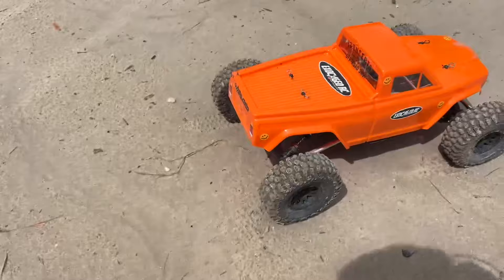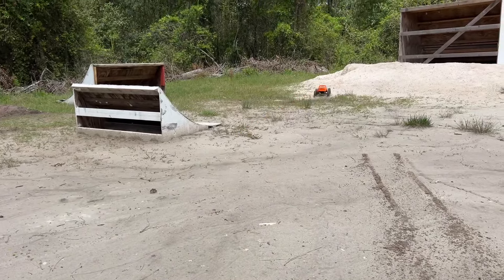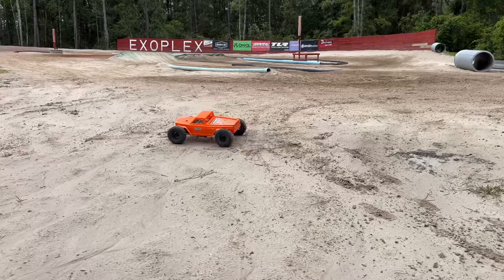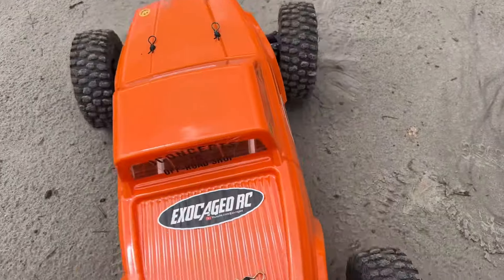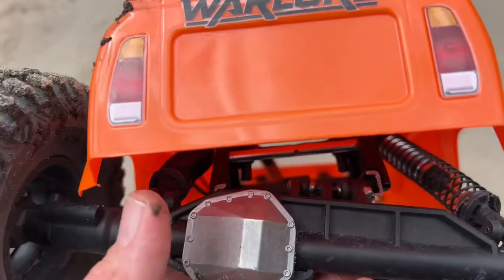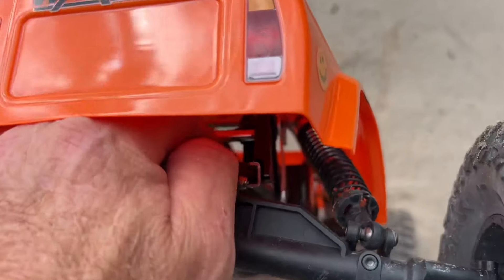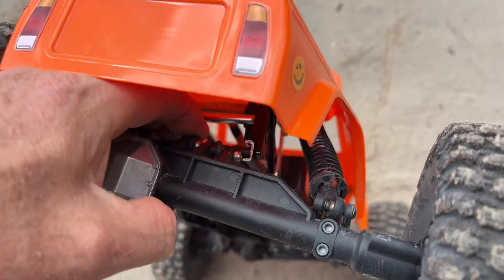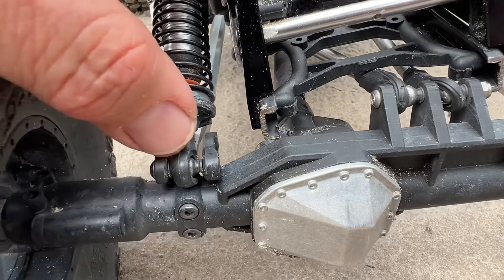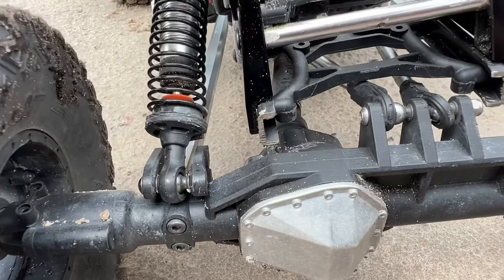All my rod ends are worn out. I'm not even sure if those are uppers in the back or lowers for the front or what. Oh, it's hanging up right there. Good lord - okay, I see it. The rib on the axle is actually hanging up on the chassis right there - that right there is what's catching me.